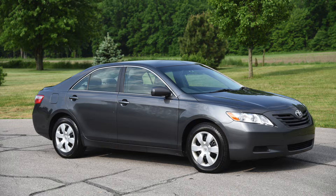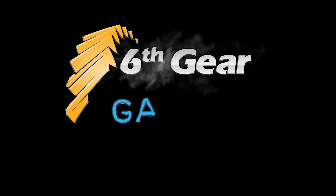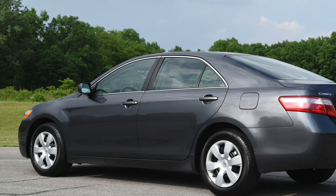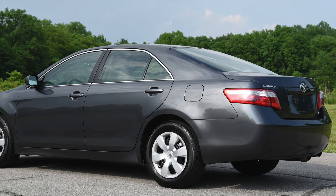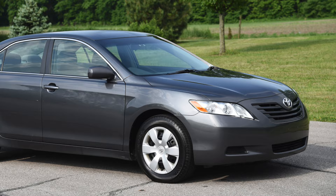I saved a lot of money and did this job right here in my garage and so can you. Let me know if you have any questions in the comments section — I read them all. Thanks for watching and subscribe for more how-to videos and project vehicle updates here at the 6th Gear Garage. I'll see you in the next one.